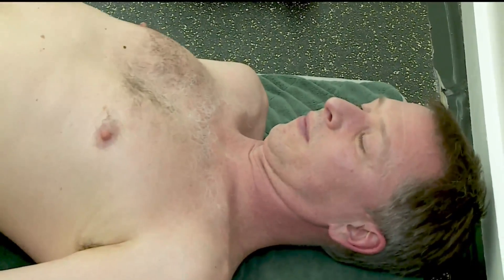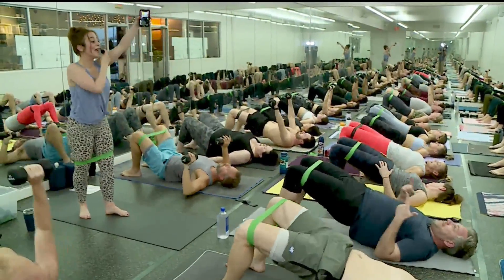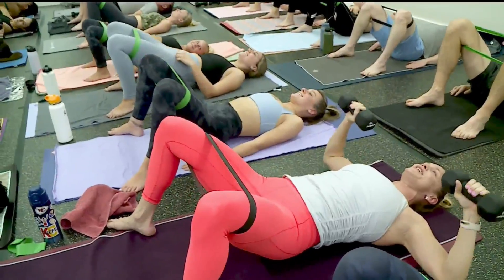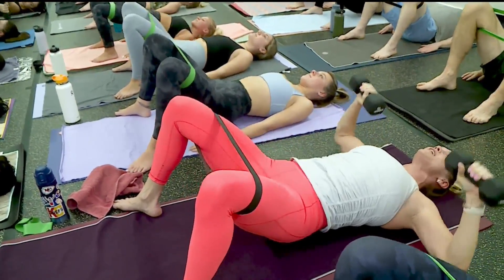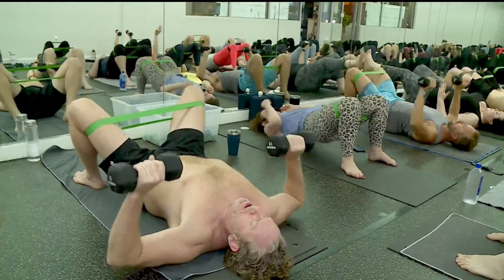You're sweating the whole time, but it's not just about the sweat. This is a chance for you to get your heart rate up. You're burning calories, yes, but really it's about the consistency of a practice like this. So if you're doing Inferno Hot Pilates, that's one option, but this studio actually has several different options.